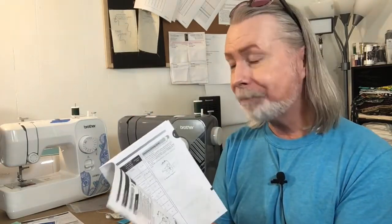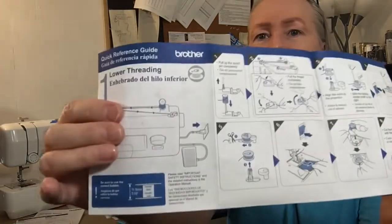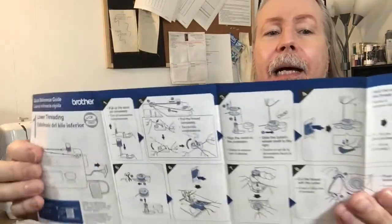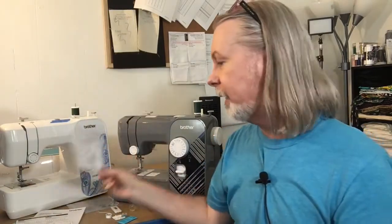It also comes with a parts identification list and, best of all, a quick start guide — I kept this on the table for my students. It has diagrams showing how to thread the machine, change the needle, install the bobbin, and covers basic operations. It's a great handout to keep near the sewing machine as a reminder. I keep this all in the Ziploc with the foot pedal so I don't lose it.